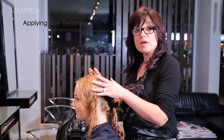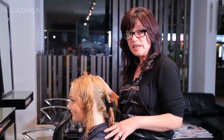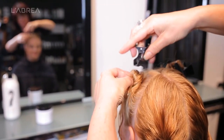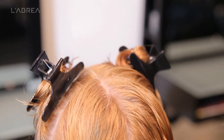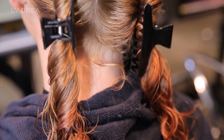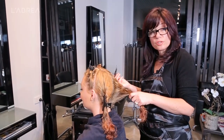We've finished shampooing the hair and towel drying it. The next step is to section the hair and prepare it for the keratin. I've done a middle parting from the forehead right through to the nape, and then a cross parting from ear to ear. Now it's time to apply the keratin product to the hair.